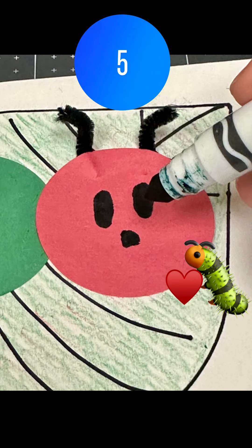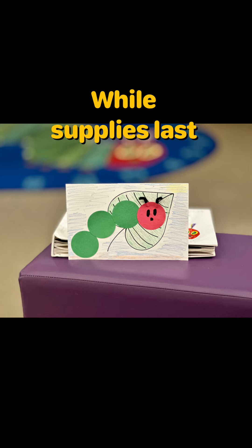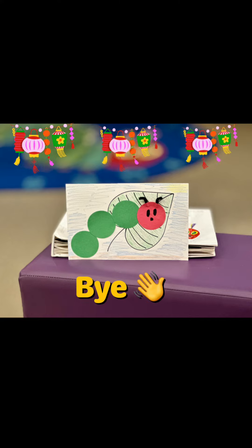And lastly, go ahead and draw on a face to give your caterpillar a personality. These kits are available in all our branches while supplies last. Hope to see you at the library! Bye!